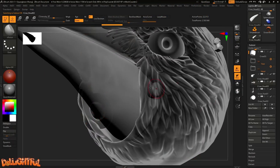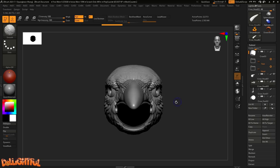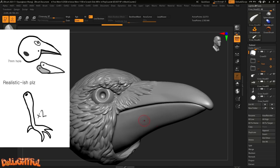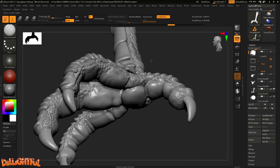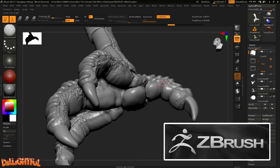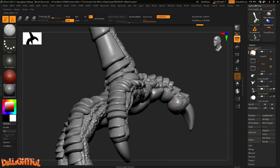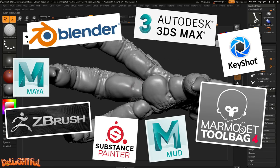First up, the hubby uses his magical sculpting ability to form a raven head and legs out of digital clay, following the very rough blueprint I sent him. I've mentioned before that he primarily uses ZBrush, but other options include Mudbox or Blender if you're interested. He loves to study, so he knows like all the 3D programs.